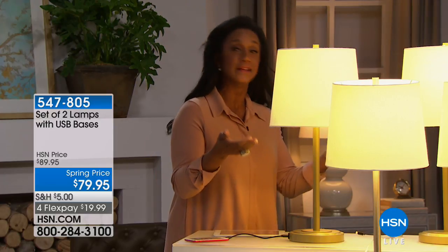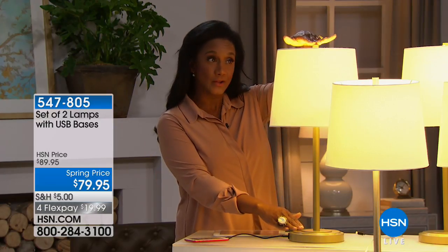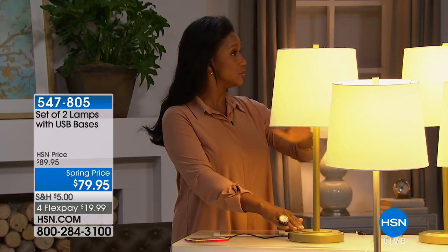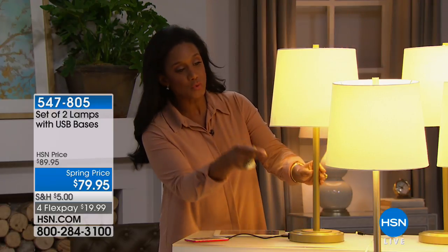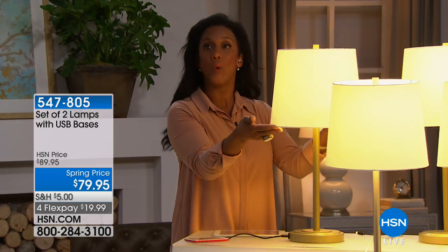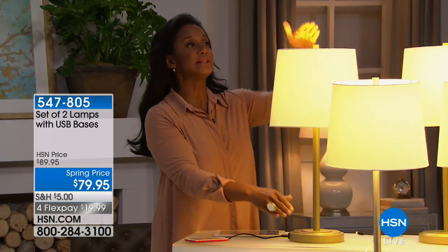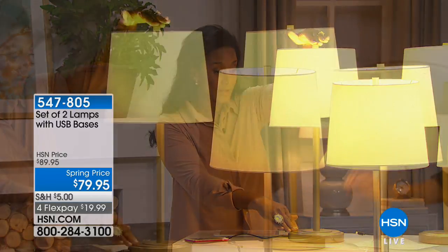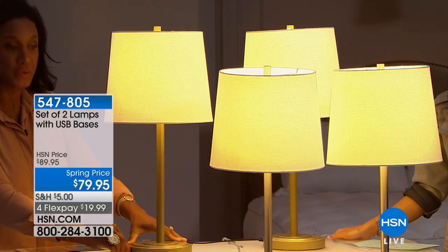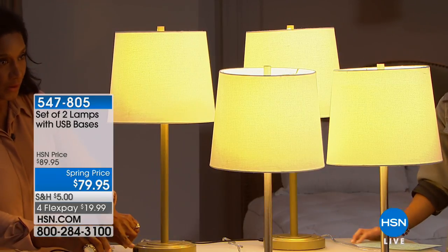You need the lovely lighting. Each lamp is 25 inches tall, it is a set of two, and you're just deciding whether you want the gold set or the silver. It features a 10.5-inch drum shade with a white linen shade, stands 25 inches tall, and each of the bases has the built-in USB port.